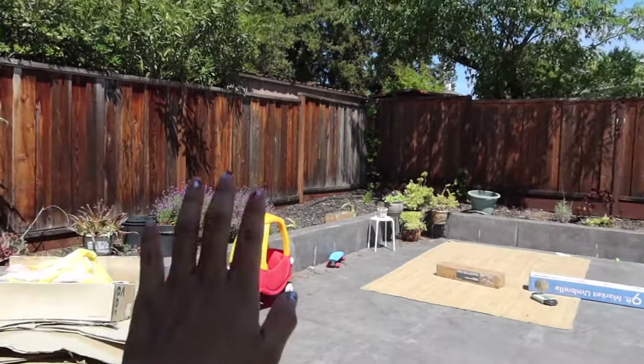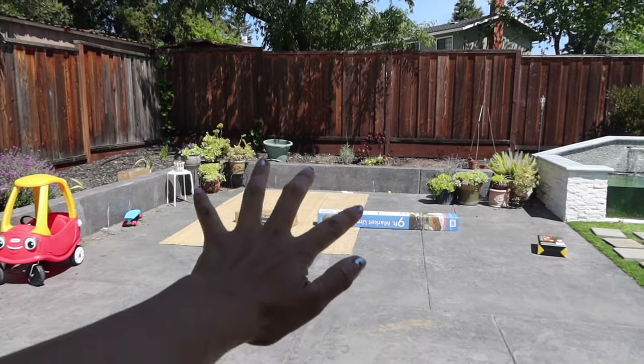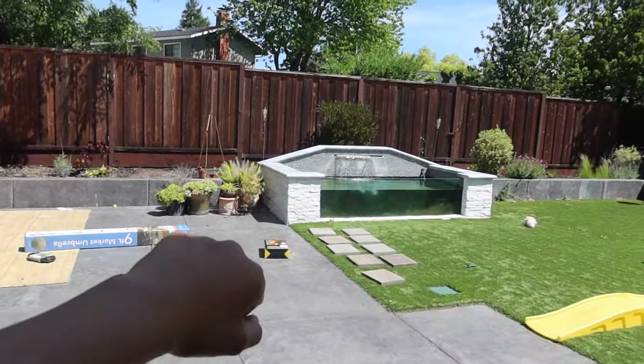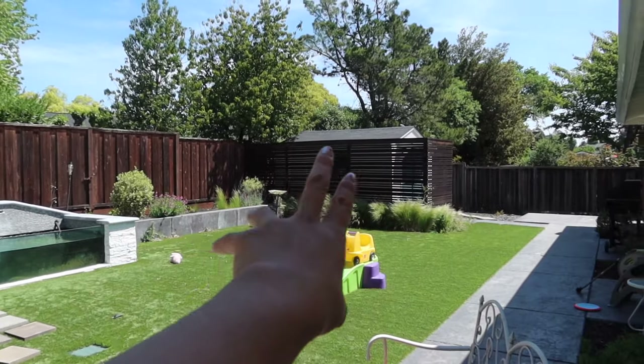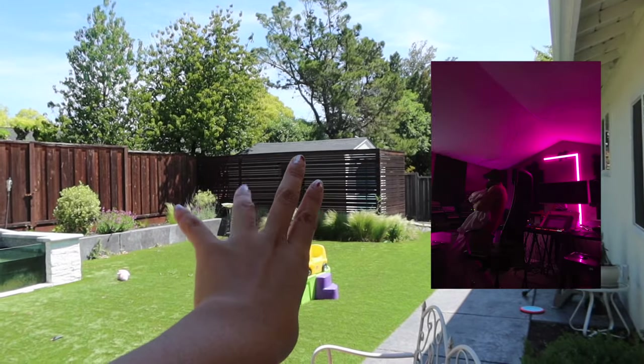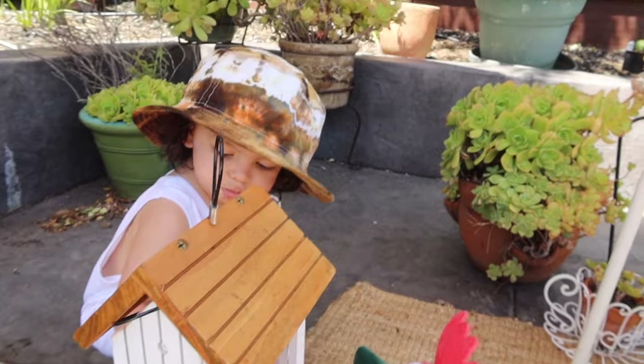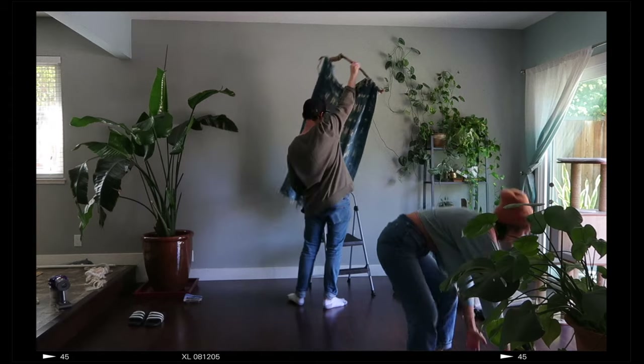This is our current backyard situation. We have this entire open area to play around with, a random fountain, a nice little separator, and Stefano's man cave over there. Our main priority was to take care of our toddler and make sure he stays alive.